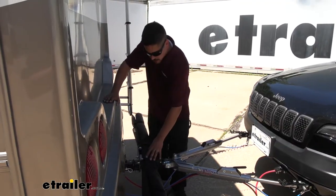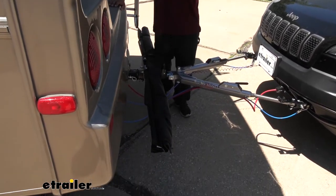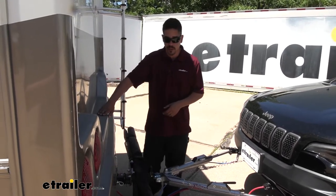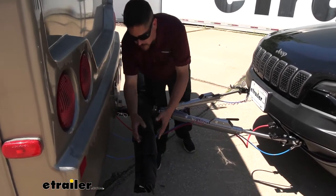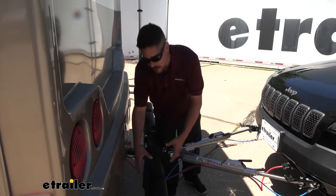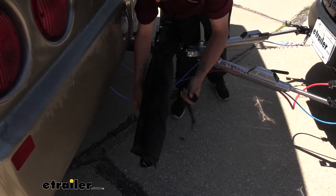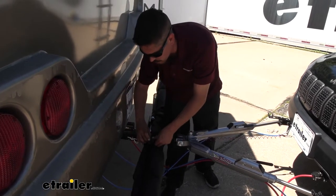Whenever we're not towing, we can actually store our Tow Defender back here with our tow bar so we won't have to set something up each time — it'll be ready attached directly to the tow bar. Really simple, really easy to use. They provide us with these straps so we can roll everything up into a nice and neat little package. The roll itself is only going to be about four inches when it's rolled up.